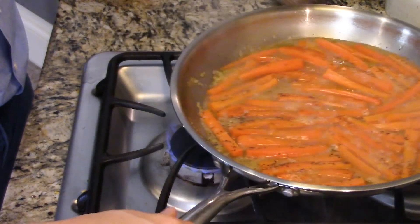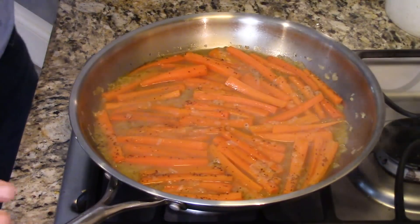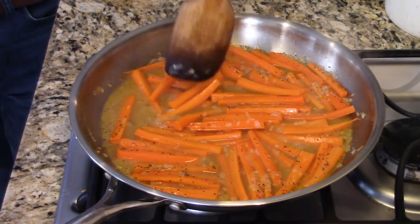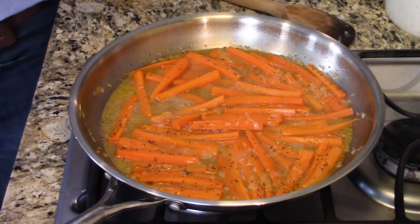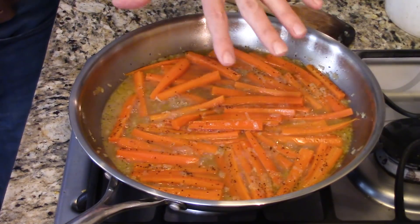Now I'm going to crank the heat up just a little bit again. You were asking earlier — what's the difference between braise and glaze? Well, braising is the cooking technique. It's a combination of dry heat — when we first initially did a very quick sauté — and then primarily it's about cooking in liquid. That's what cooks either the meat or the vegetable. So we're just going to let this continue cooking until most of this liquid has evaporated and the carrot sticks are incredibly tender.